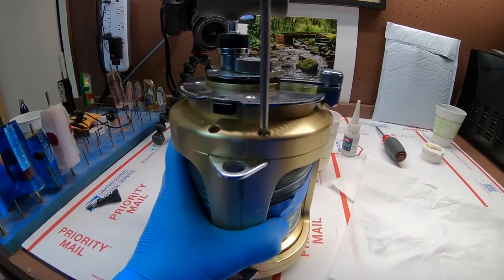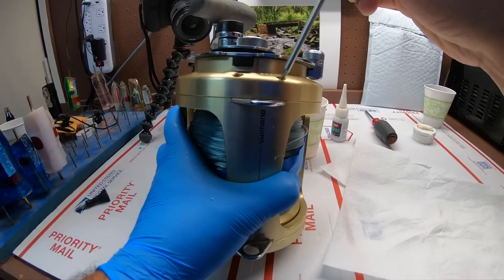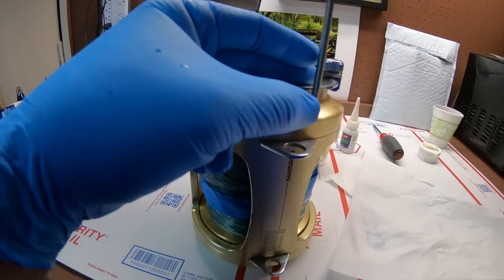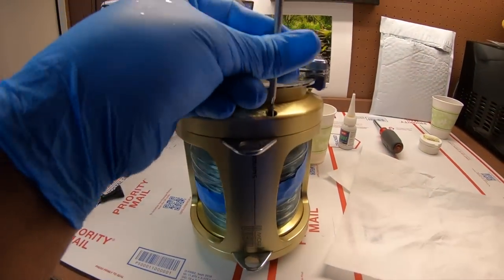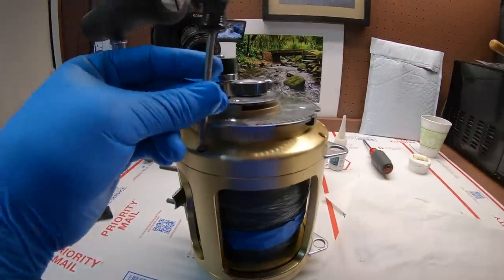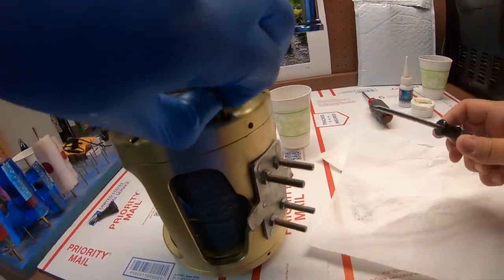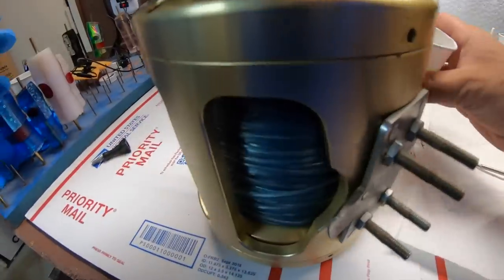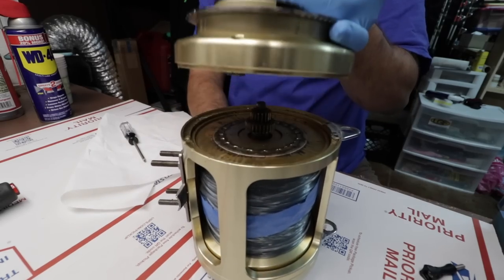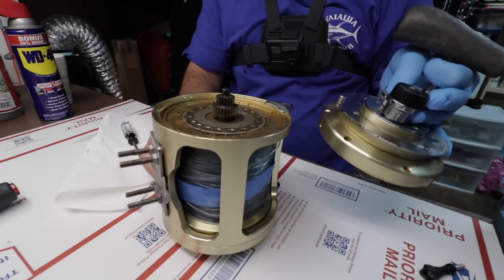These screws right here where this part comes in have a tendency to corrode and snap. If your screw snaps, you have to buy a new frame — it's not cheap. I also put a couple of links in the description: one for a schematic breakdown, one for a place where you can get Shimano parts at a great price, and a couple of links for the supplies I use on Amazon. There we go — lift off. This reel is dirtier than anything.